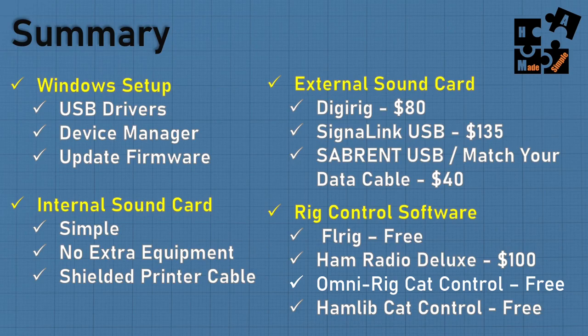Ham Radio Deluxe offers a great package for about $100. If you have the extra money, go for it — it's got a lot of robust features. But extra cost versus free — you decide. There's also OmniRig CAT Control, which is free, but it doesn't have the functions to control power, squelch, and other settings like FL-Rig does. There's also Hamlib CAT Control — also free, but it takes a lot more technical expertise to get up and running.